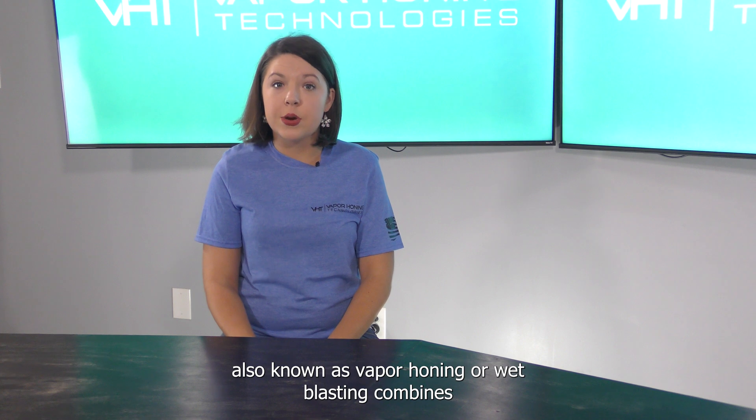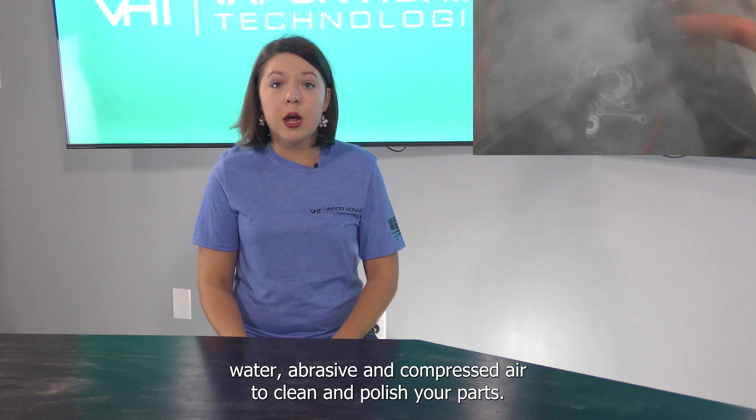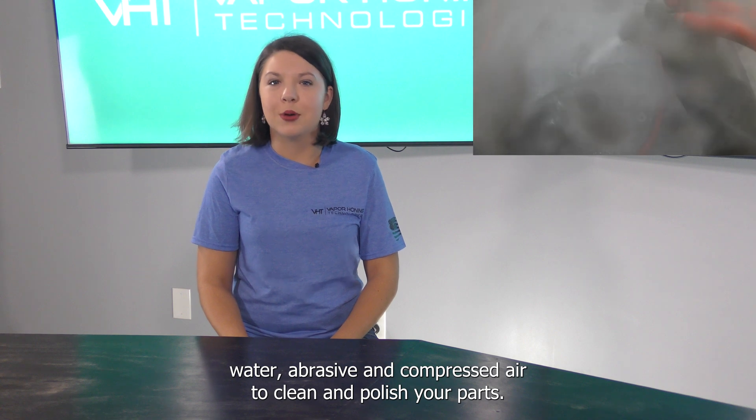Wet sandblasting, also known as vapor honing or wet blasting, combines water, abrasive, and compressed air to clean and polish your parts.